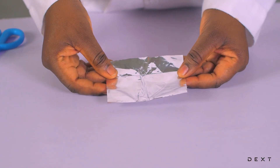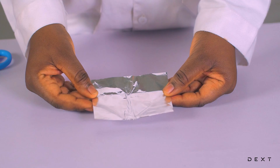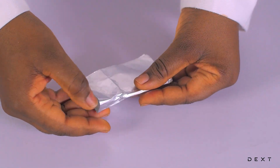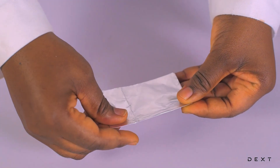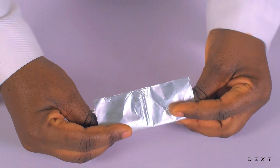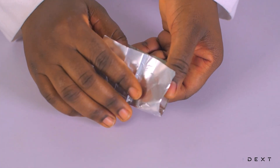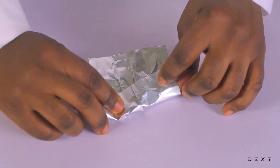Now let's fold that aluminum foil to make a container that can hold water. You can fold it any way, but make sure it will be able to hold water. I'll first fold it into two equal halves like this — make sure it's neat — and then open it up. Then fold it the other way. After that, open it up so you have two fold lines, and then do it this way.